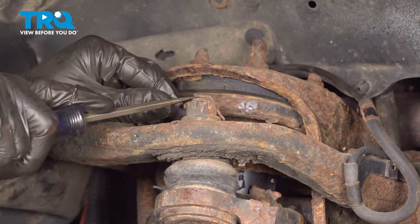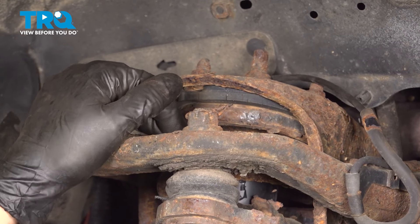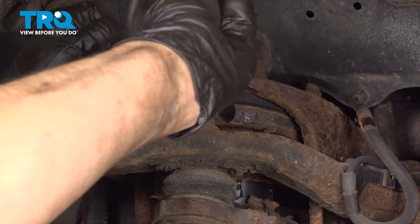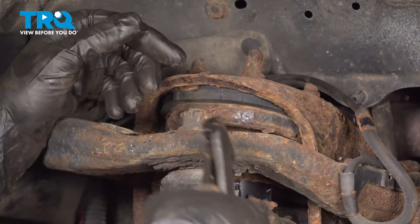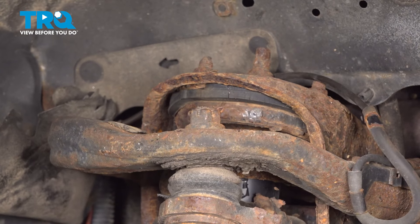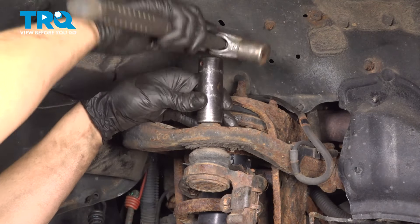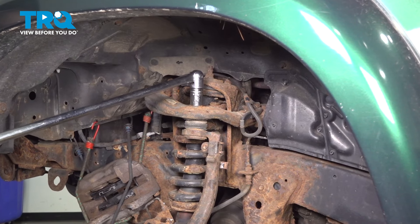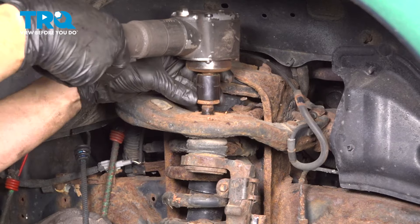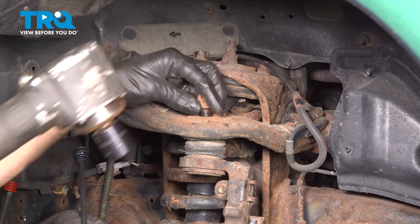Let's take the upper ball joint off of the control arm. Remove the cotter pin — this one's old and rusty so it most likely will be stuck inside the stud. It just broke off. Having said that, let's hammer a 19mm socket on top of it. Put a big breaker bar on it. Put it back on a couple threads so that we can break this free without the knuckle falling down uncontrollably.